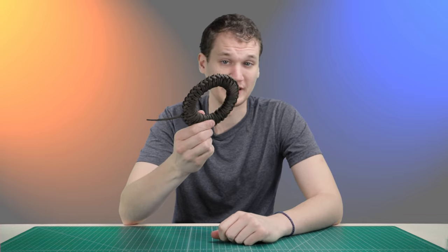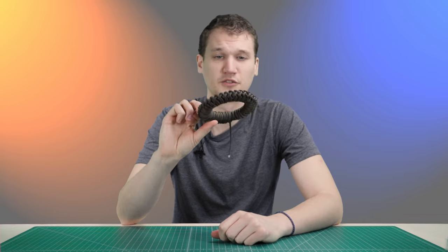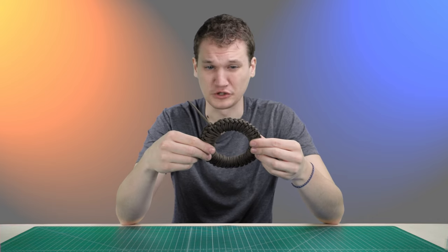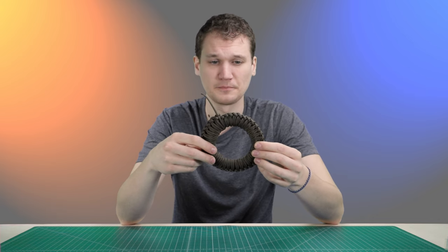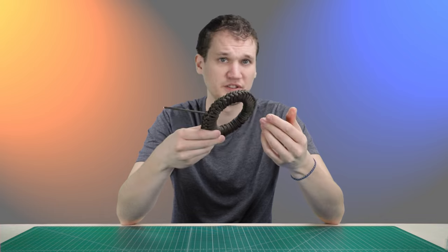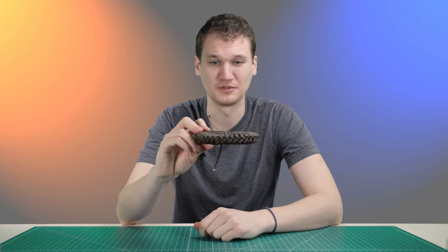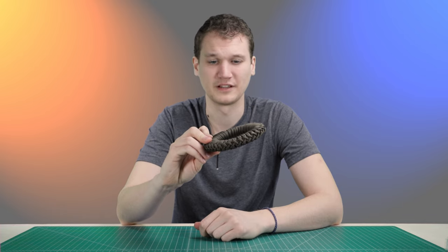A lot of you paracord fans probably know what I'm holding here. This is the donut method of storing paracord. It's a quick release method, kind of using a crochet chain sinnet technique. All in all, a pretty solid way to store paracord, but I'd been intimidated by it for a long time just because it looks complicated, but finally had to go try it for myself.